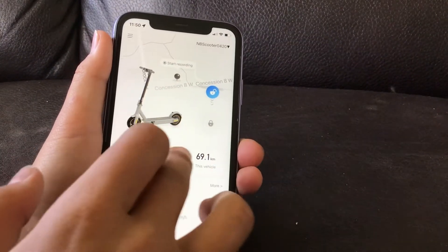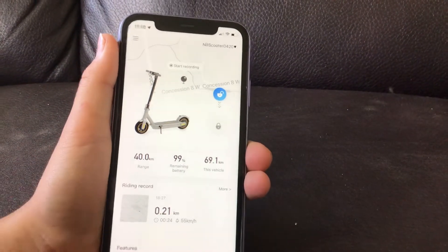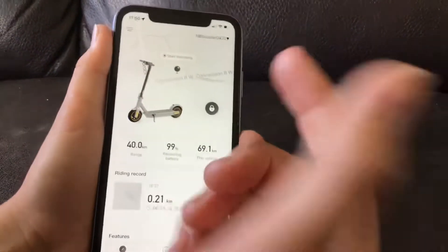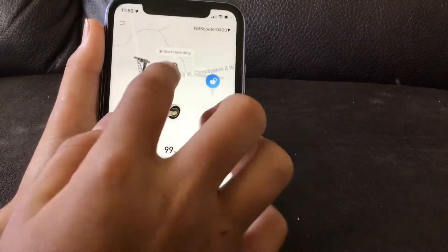My battery is at 99% because I just rode it. 40 kilometers — that's how far I can go. You can lock it — I just locked it — and you can unlock it.